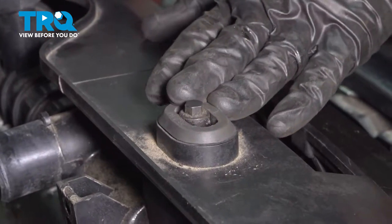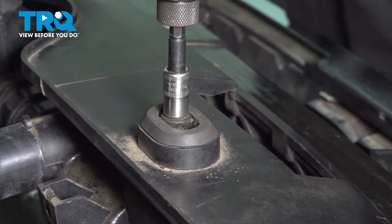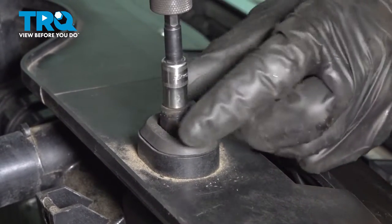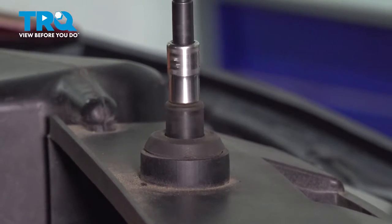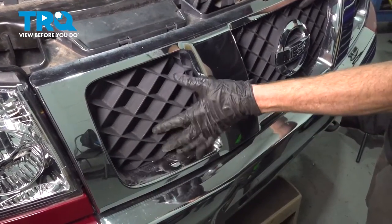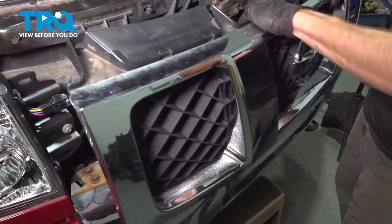Now we can start dismounting the top of the radiator. You'll find two 8mm headed mounting bolts, one on either side — remove them. The next area we need to get to is located behind the grill. You don't necessarily have to remove the grill to access this area, but we'll take it off so you can have a look at what's going on.